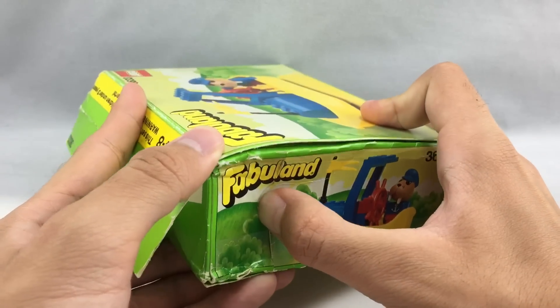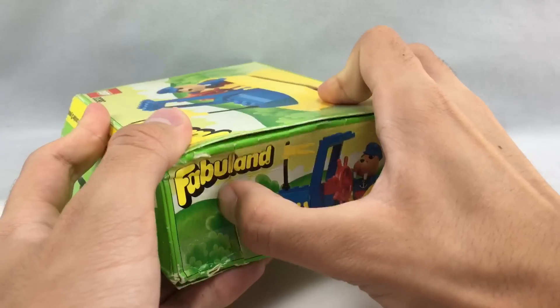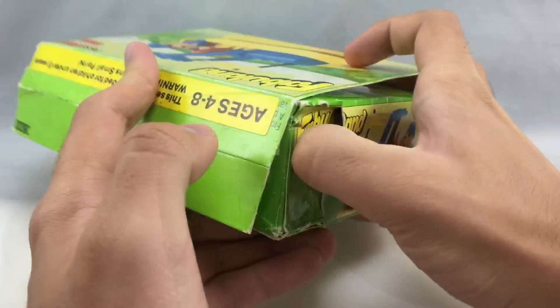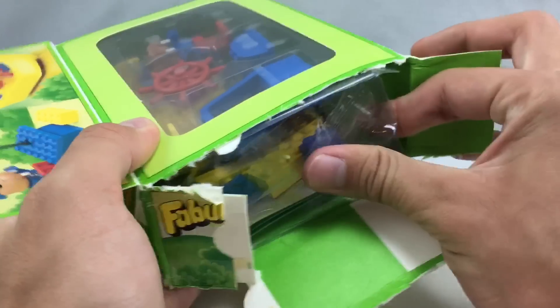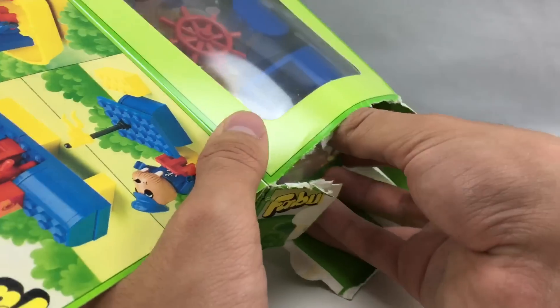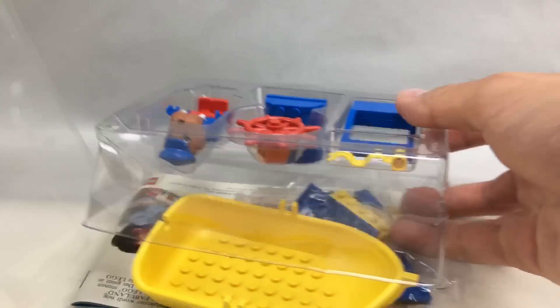Let's open this up since it is unopened. I like to open up old Lego sets. Let me just slide this out — everything just comes out like that.